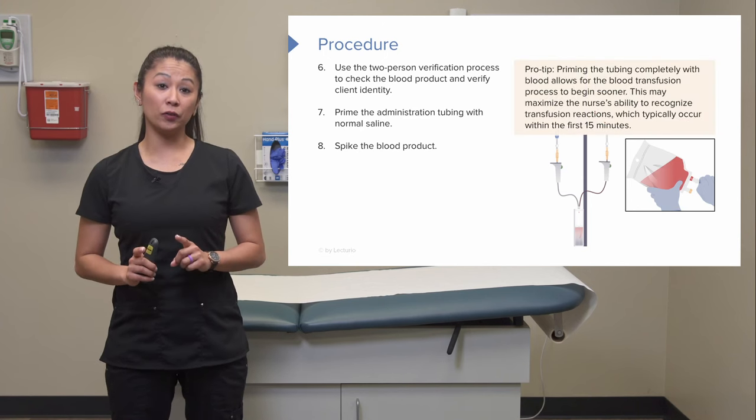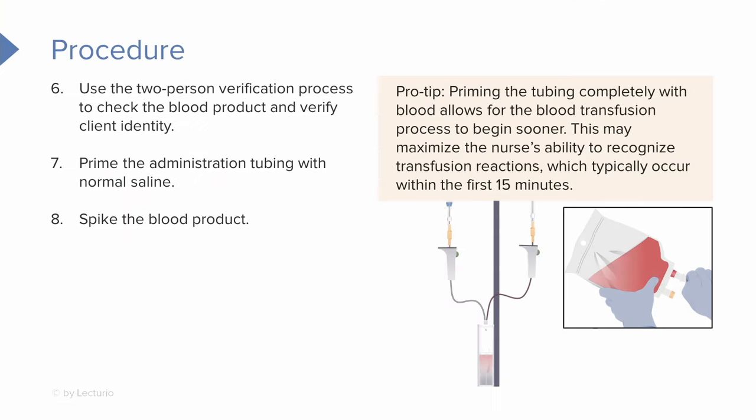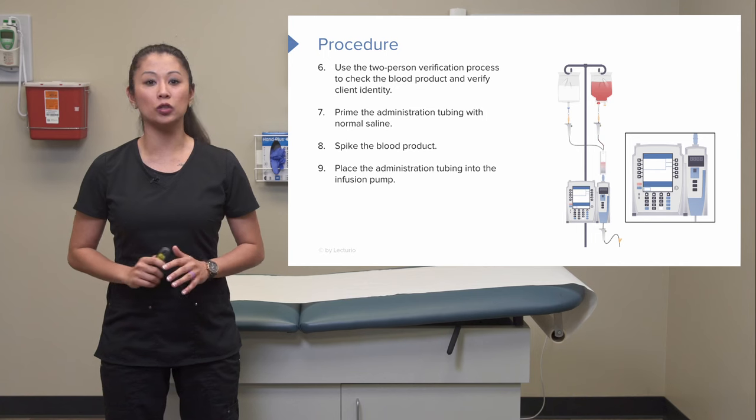Here's a personal tip: once you spike the blood product, I like to run the blood all the way to the end of the tubing. That way when I start the transfusion, I don't delay if there's any potential blood reaction — when I'm at the bedside monitoring, I know the patient is already receiving the blood. Then place the administration tubing into the infusion pump.